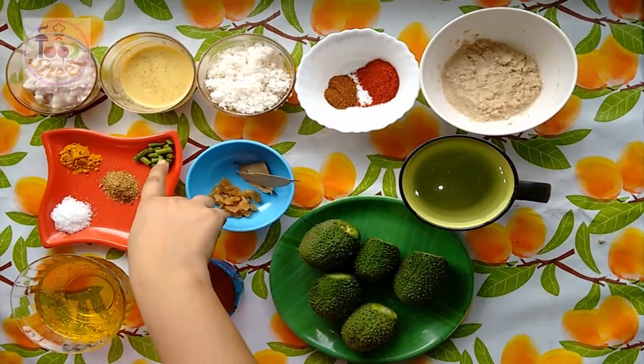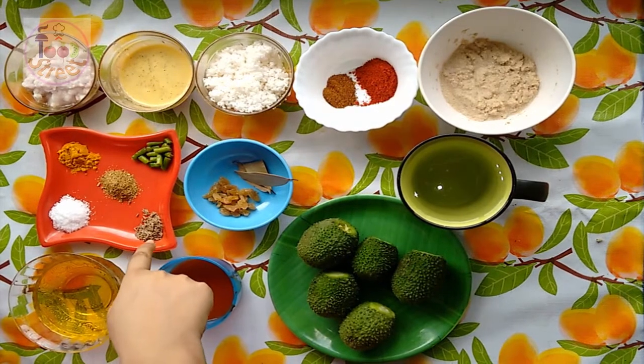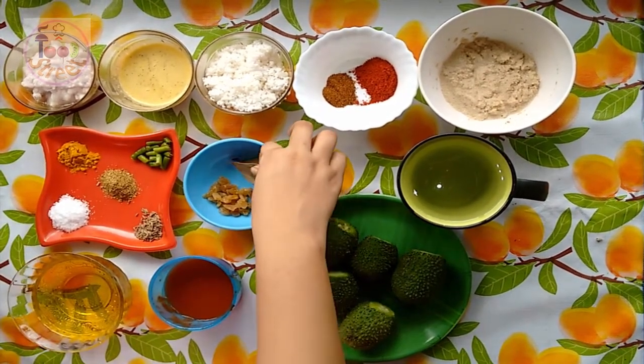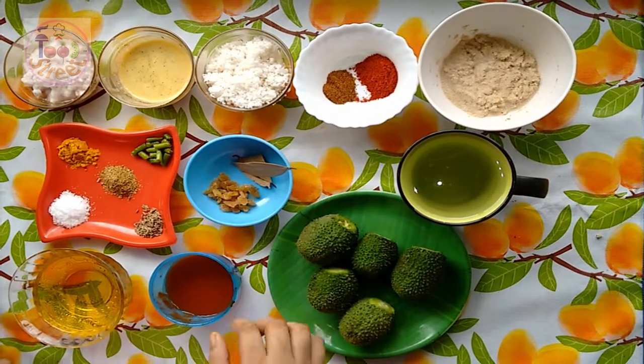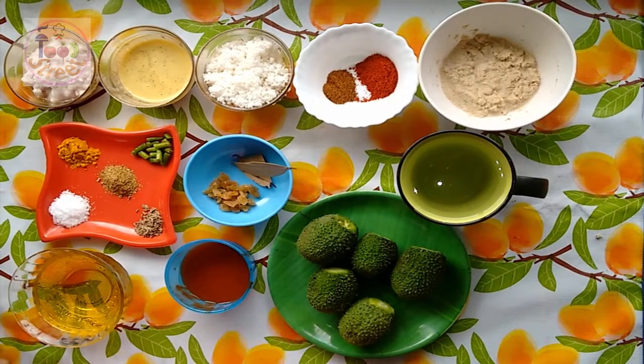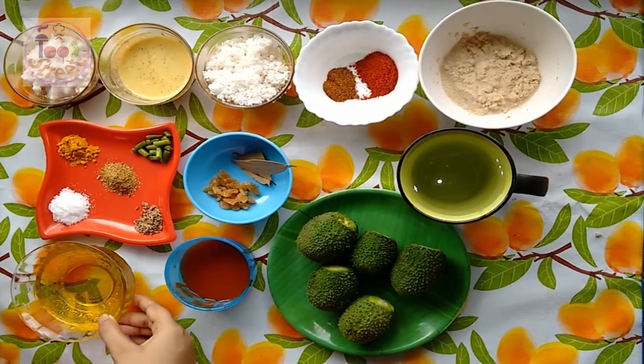Here are 2 green chillies, roughly chopped, 1 tsp of coriander powder, 1 tsp of cumin seed, 1 tsp of turmeric, salt to taste, bay leaves, and chopped raisins. Here I also have tomato puree — for that I have used 1 large tomato — and oil as required.